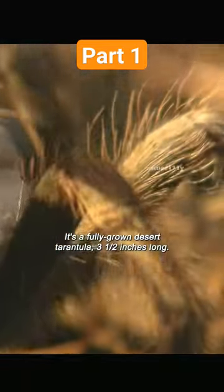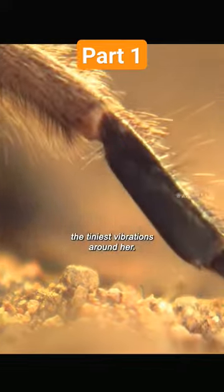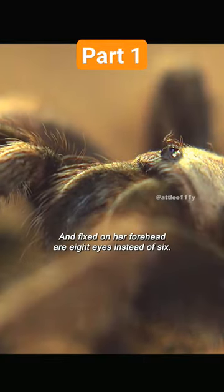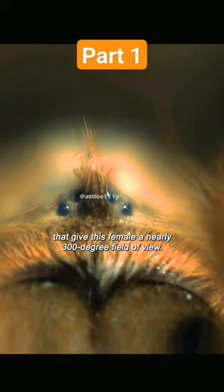Three and a half inches long, her legs can detect and localize the tiniest vibrations around her. Fixed on her forehead are eight eyes — instead of six — set in two groups that give this female a nearly 300-degree field of view.